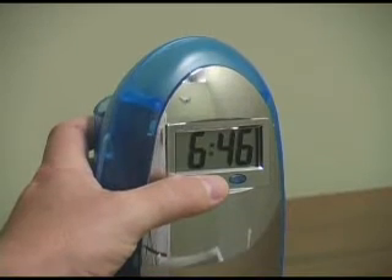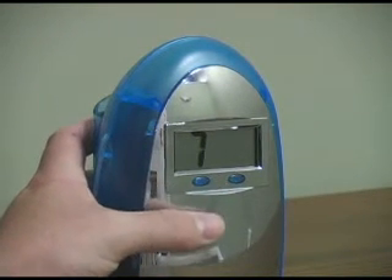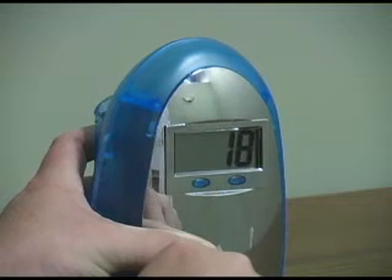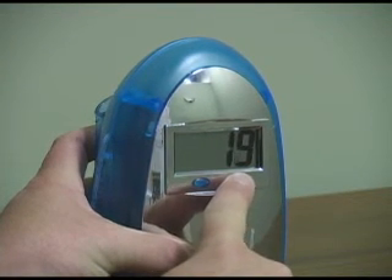To set the month, go ahead and press the mode button once. Then you will press the set button over and over again, stopping at the appropriate month. To set the day, press the mode button again, followed by pressing the set button the appropriate amount of times to get to the correct day.